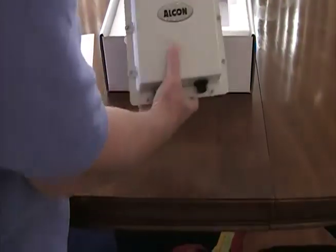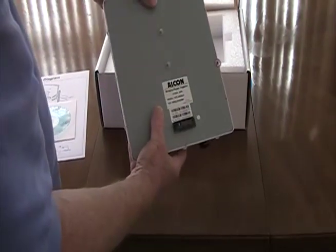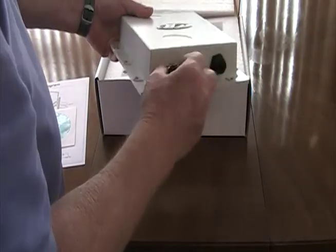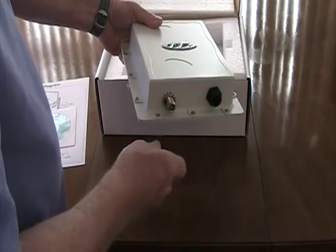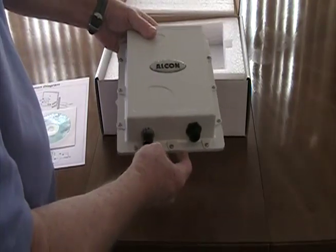Here's the unit itself. It is completely weatherproof, completely waterproof, and it's made to be mounted outside in the weather. It's saltwater resistant. We have the N-connector for your external antenna cable and your antenna, and this is for the Ethernet connection that will connect back to your computer or your router.